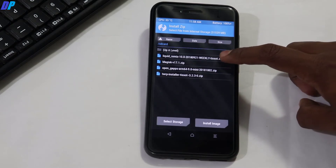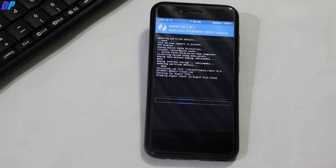Select the Liquid Remix ROM file, then swipe this button left to right to install it. Now go back to the home menu of TWRP recovery. This may take up to 5 to 10 minutes.